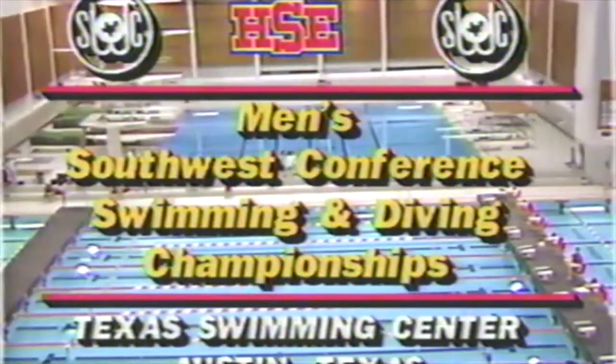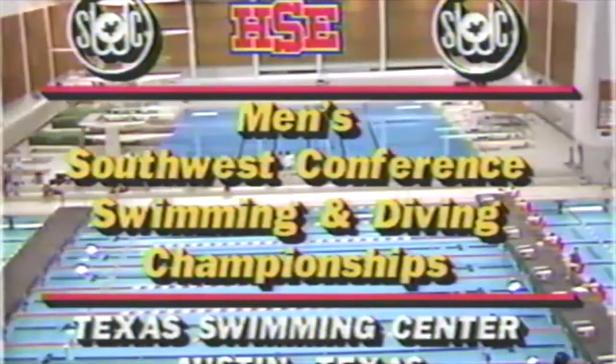The action is over in the Men's Southwest Conference Swimming and Diving Championships, but we still have some honors to give out over in the interview area.